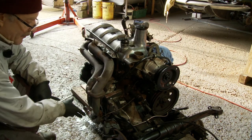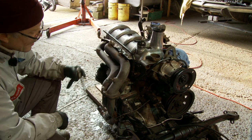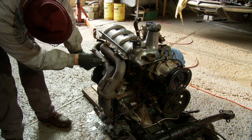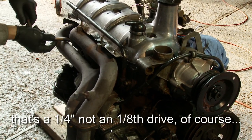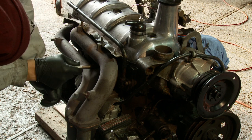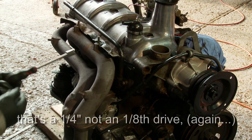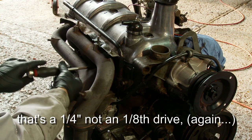Removing the exhaust manifold and downpipe as a unit off the engine, it's very awkward to get at these nuts. What I'm going to do is crack them off with a large 3/8th drive socket just to make sure they're actually loose, and then remove them with a small 1/8th drive socket, because that gives enough clearance to get over the top of this pipe. A 1/8th drive socket with a thinner shaft allows easier access to the nuts as you undo them.